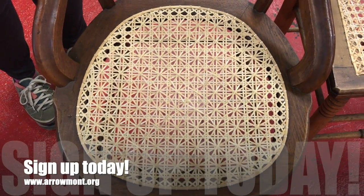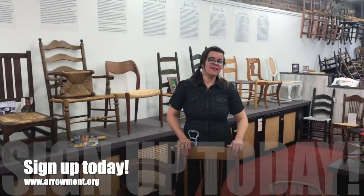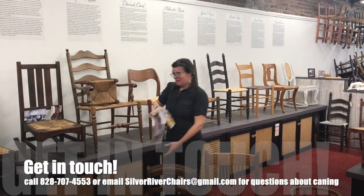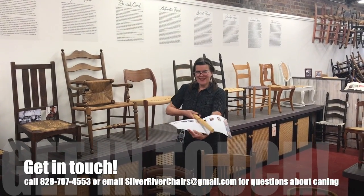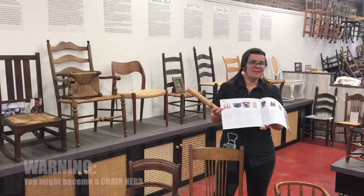So really fun, always something new to learn, and we look forward to seeing you at Aramont June 9th to 15th. You can find us on page 58 of your Aramont catalog in the woods section, or go online at aramont.org to sign up today.